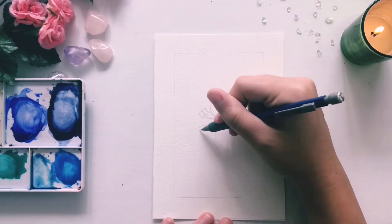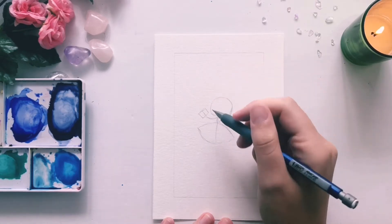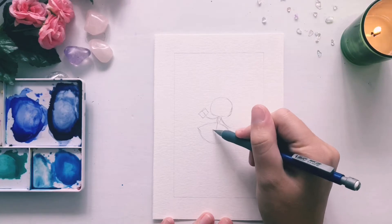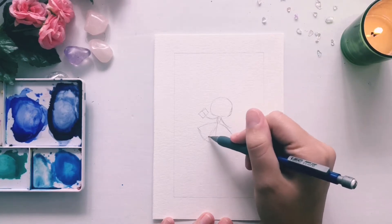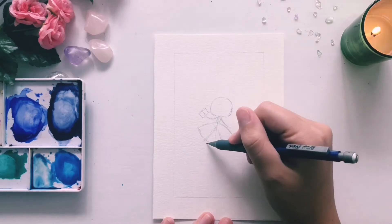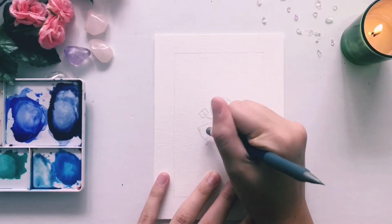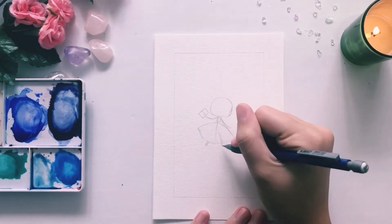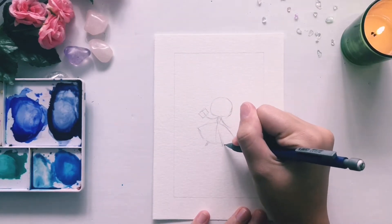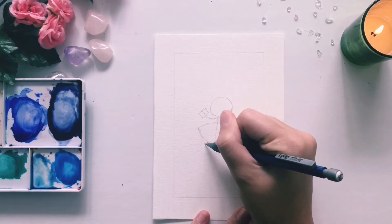To balance out our large chibi heads, I'm doing a big poofy little ball gown, and then cute tiny little feet at the bottom. These two lines here will show the direction that her legs are going, so we can get an idea for the feel. They're kind of sticking out one way and another, like she's dancing or frolicking in a field — whatever princesses do.